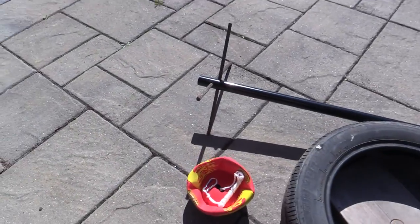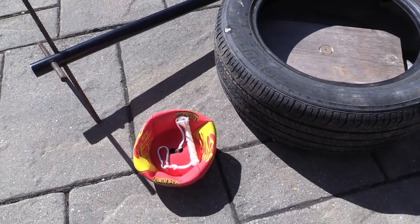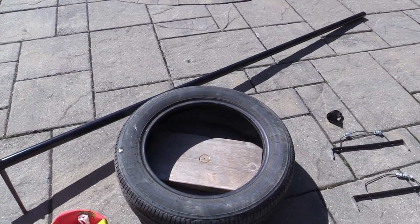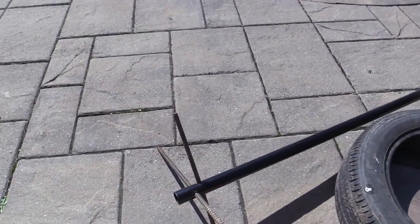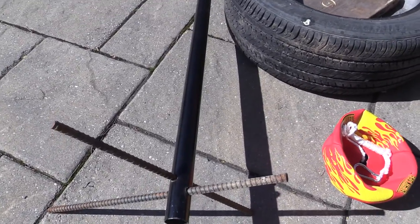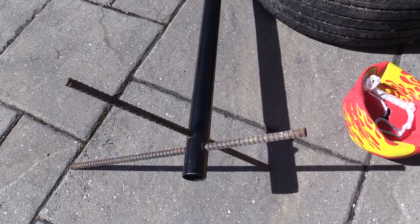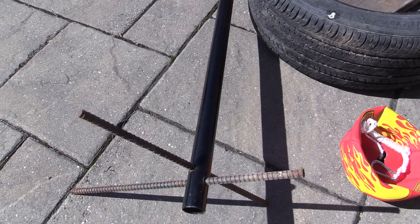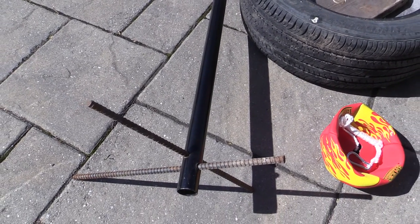You need a tetherball — this one is from a Takahara one from Amazon — and then just a spare tire. Essentially, the instructions were to drill two holes through the bottom of the pole so you can put some short rebars in there.